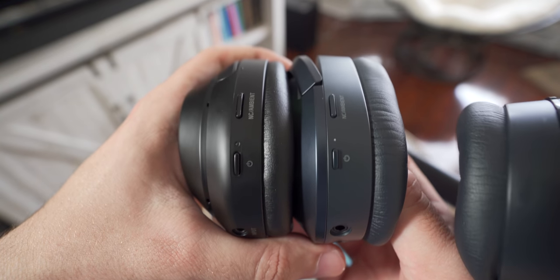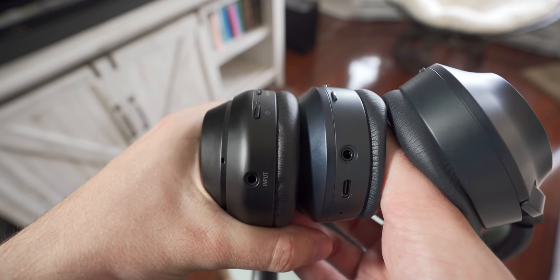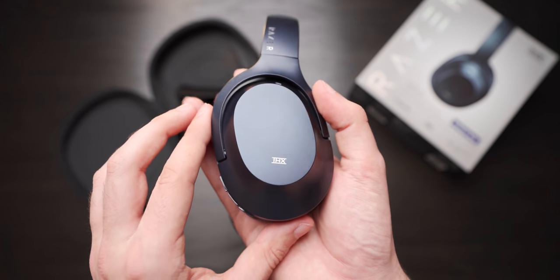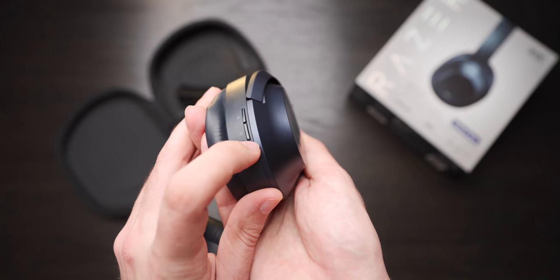The Opus adopts a similar control layout as the XM3s, with a dedicated noise cancelling button, power button, and a Type-C port on the left side. Unlike the XM3s though, the Opus does not have any form of touch control pad and instead uses physical buttons on the right ear cup.